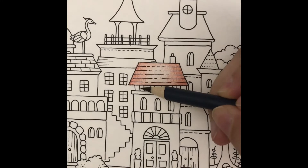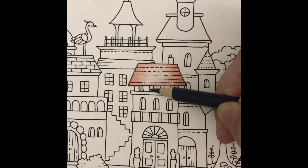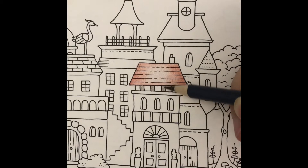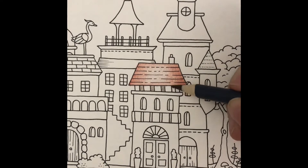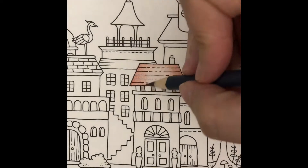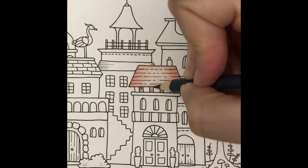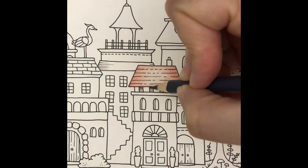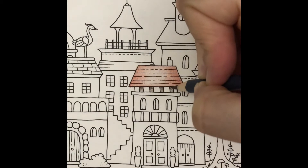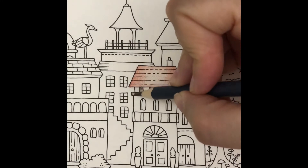Now I'm going to add dark brown accents. I'll start with a light layer and then create a shadow under the roof. The next beam will get a light layer, then I'll darken each side.